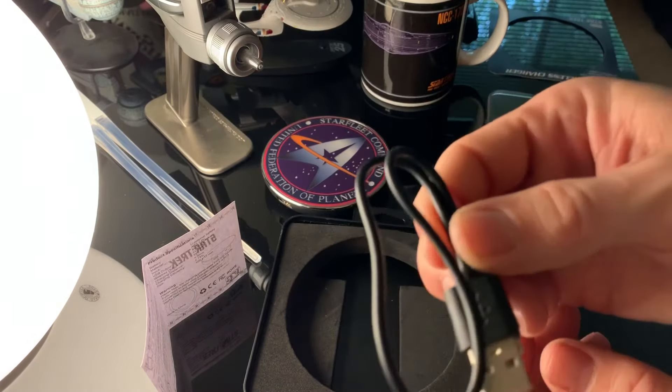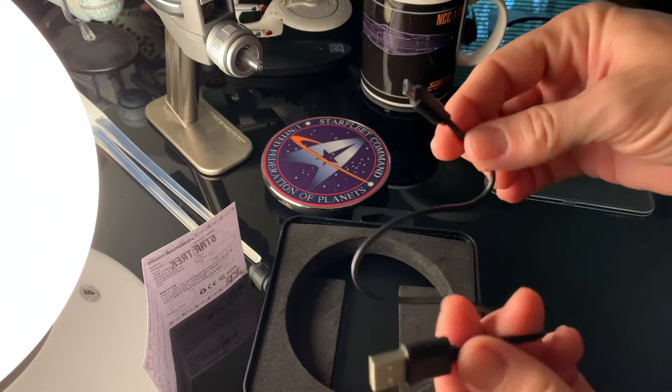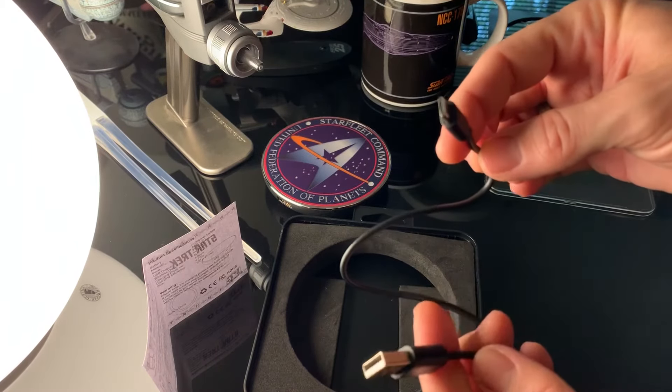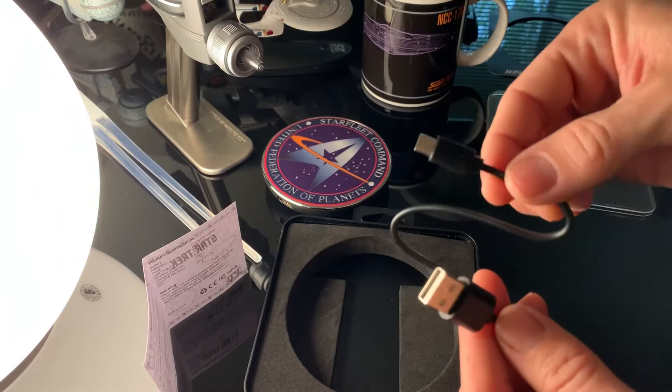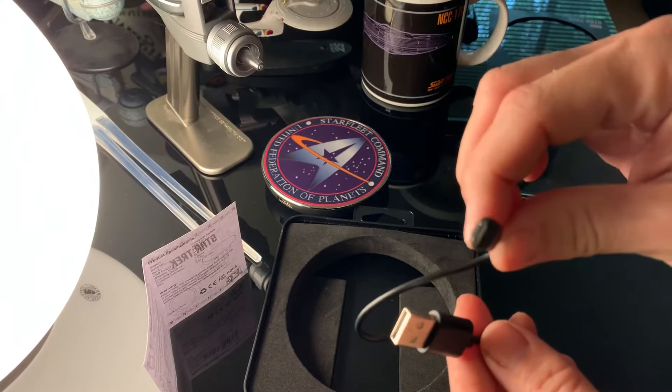And a small micro USB cable is included. I wish the cord was longer, but obviously you can use any standard USB charging cable with a micro USB port for a longer one.